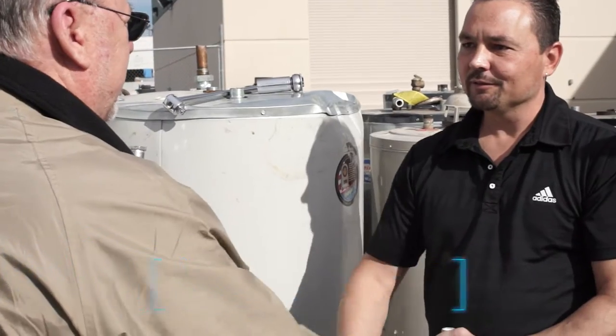Repair. Very good. Preventative maintenance — it's the key. Well, thanks a lot for taking the time. Not a problem, George. Appreciate it.